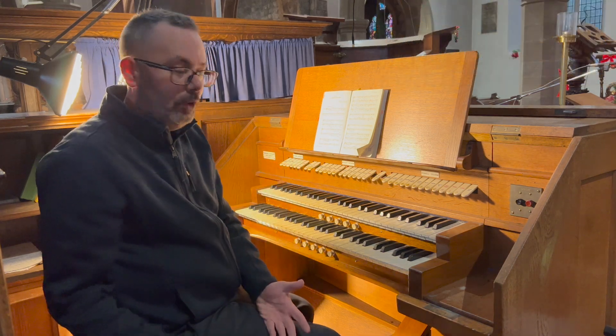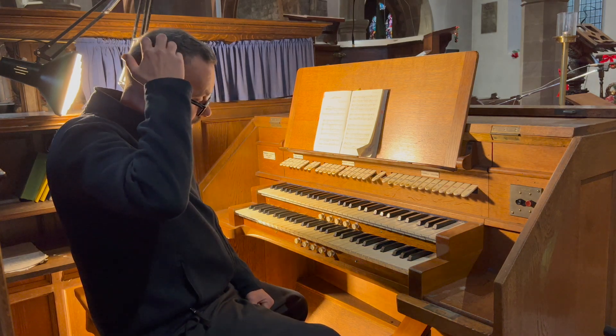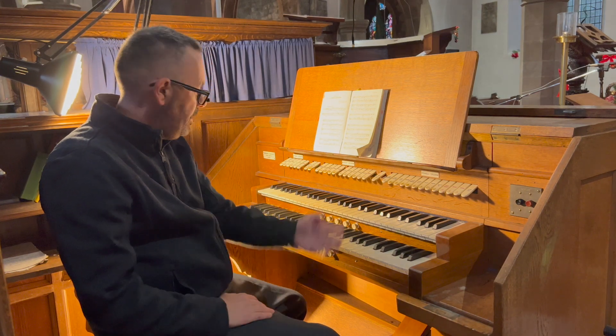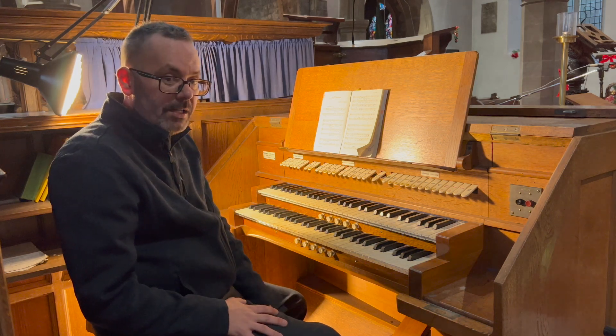A really lovely, powerful organ actually — it really does have some power. Often you find with these unit organs that the power is quite limited, but with this array of stops it really does have some beef.